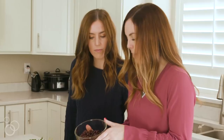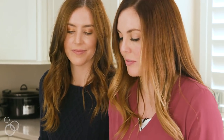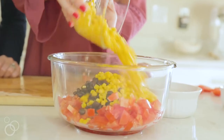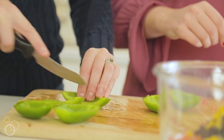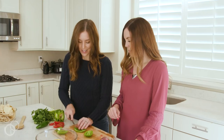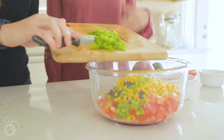We've got a can of black beans that are rinsed and drained, and a can of sweet yellow corn that's been drained. We're going to do a green bell pepper — same thing, just kind of dice it up and throw it all in.